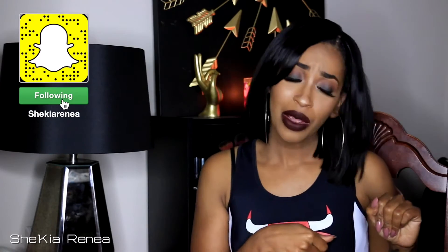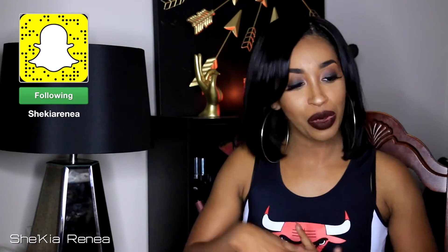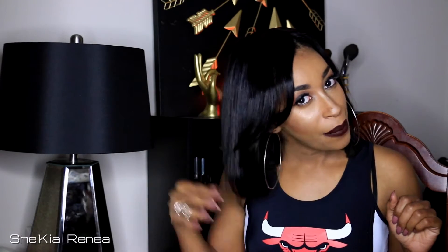Hey boo thumbs, it is your girl Shakia Renee coming to talk to you about this hair from Best Lace Wigs. You guys know I love wigs, and I like using bundle hair, but I don't like the process of actually having to make a wig because it's so time consuming. But they reached out and asked me to review their bundle hair, and I decided to do so.